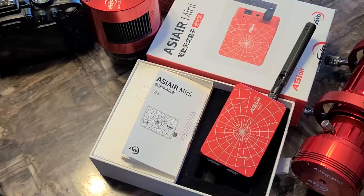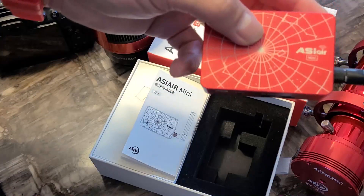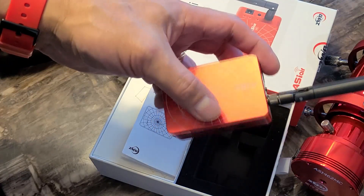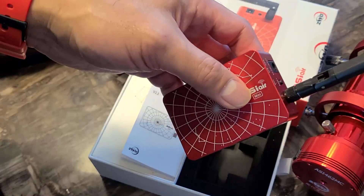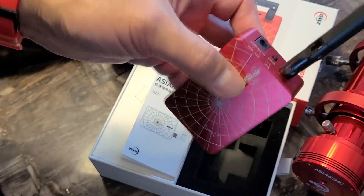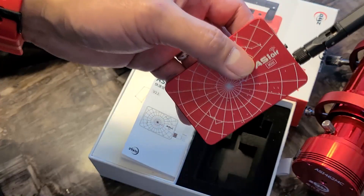Hello everyone. Today I have in front of me the new ASI Air Mini from ZWO. For those existing ASI Air users, this needs no introduction, but for those who are not familiar with ASI Air, it is a smart astrophotography controller.